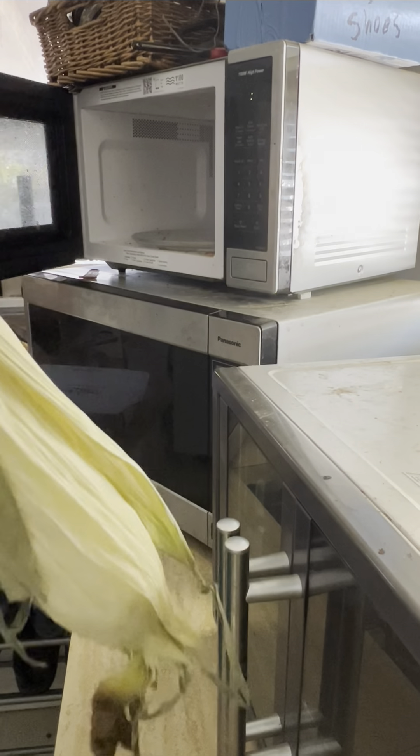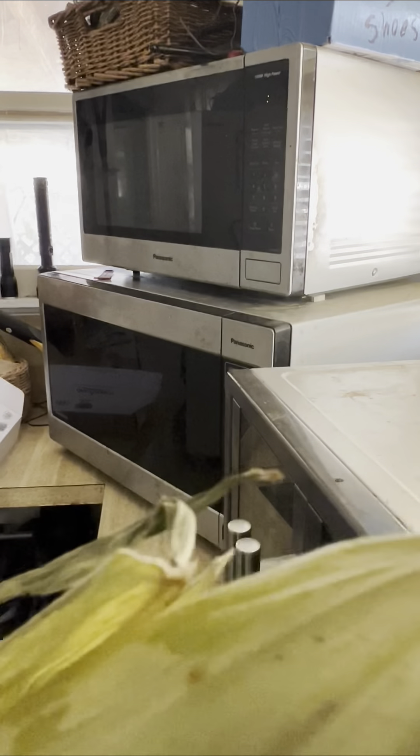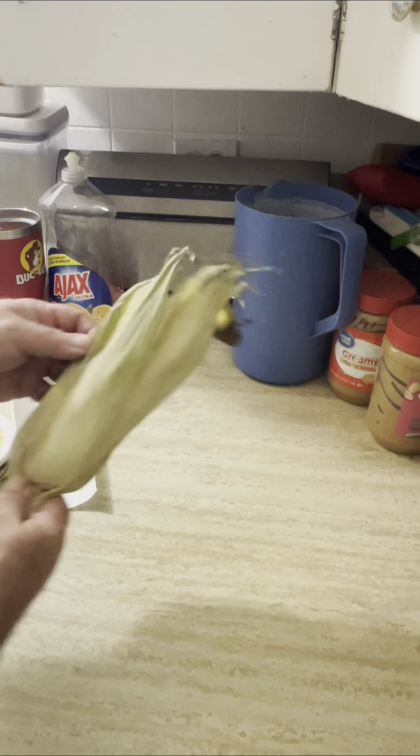Oh, hot hot hot — can't tell by the steam! Hot hot hot — hit the steam, camera, camera! Okay, we microwaved it. Let's see if I can do this without burning myself.